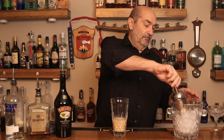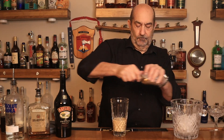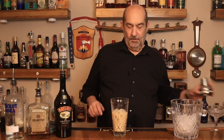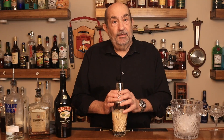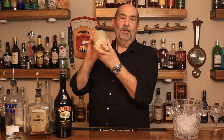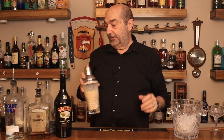Now we put some ice in there. We're going to shake this and chill it down. Let's put the top on that, give this a shake and chill it down. Ten seconds or so is enough to get it cold.